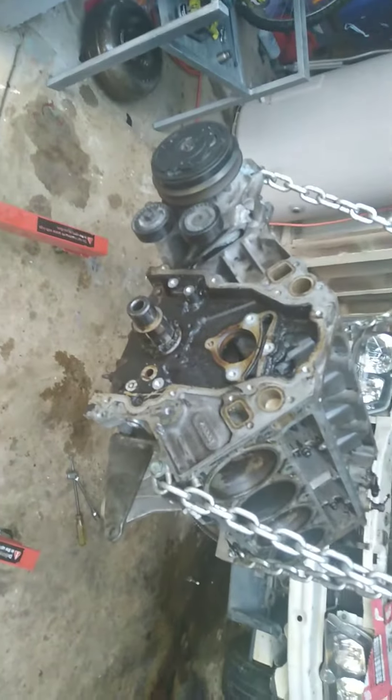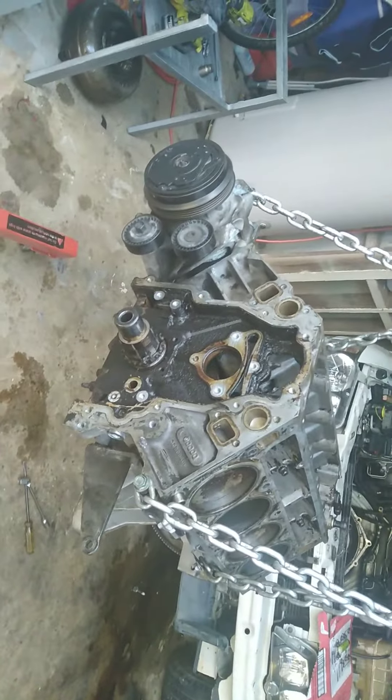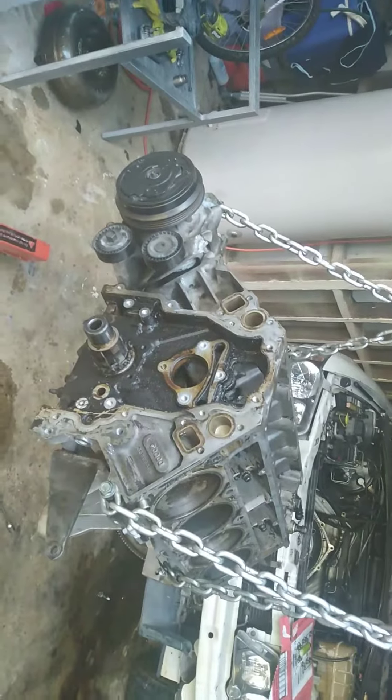So we've got the cam out. I'll go through the steps: harmonic balancer off, cover off, cam chain off, oil pump off. Cam chain off, cam out. And that's what we're dealing with — this heat-gunked-up fucker.